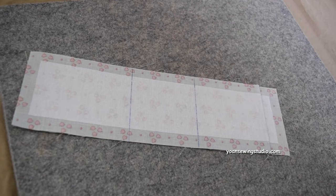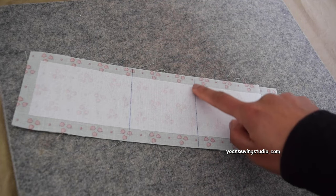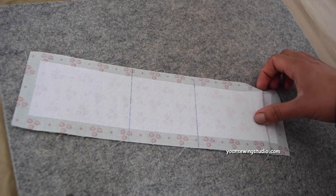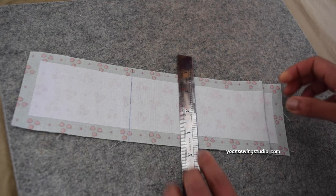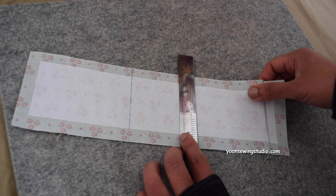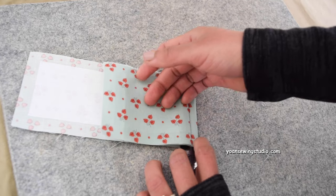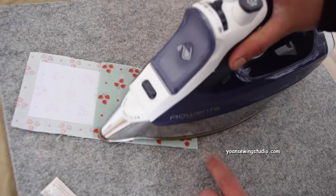Now we're going to fold the next line, which is the three-and-a-half-inch line. We'll do this the same way as the first line — align the ruler on the three-and-a-half-inch line, fold towards the top, finger press, and then press.